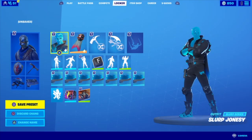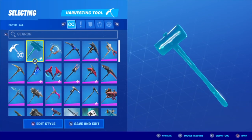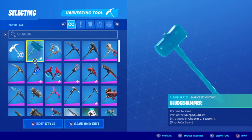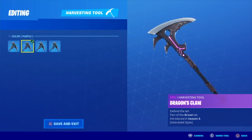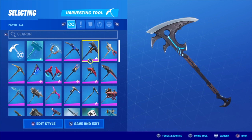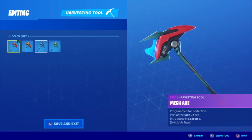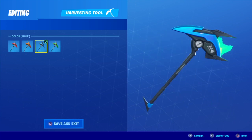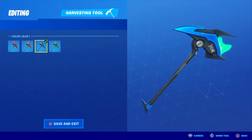Moving on to the pickaxes. Of course there's the Sludgehammer — this literally goes perfectly. You've got AC/DC Controller you could use. Dragon's Call is really nice with the blue colour — look how clean that is. Eye Spectre Mech Axe — that's not bad with the blue, though it does have some green. Actually, that's perfect — that's a nice pickaxe.